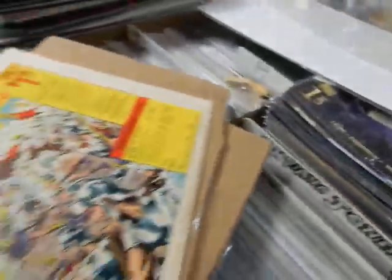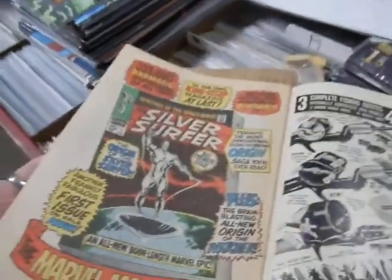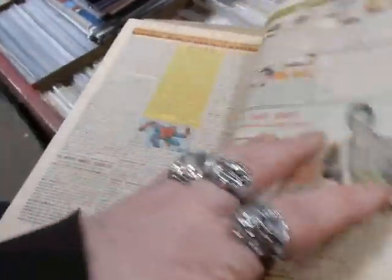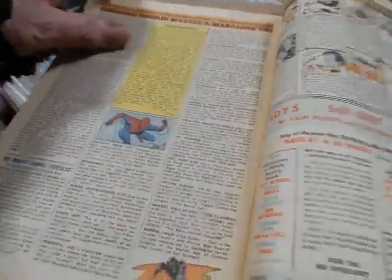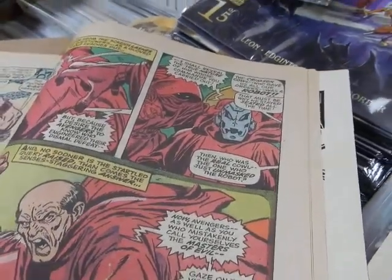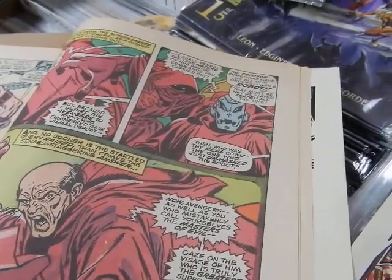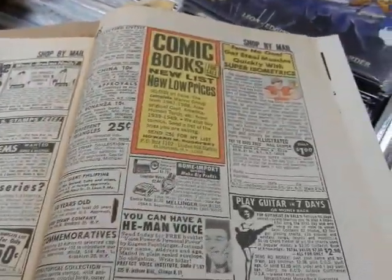We open it up and there's a hole right there. There's a house ad for Silver Surfer number one, a house ad for Spectacular Spider-Man number one. And there's Ultron — that's his first appearance! It's considered the first appearance. Meanwhile, Wolverine with a full body shot, claws out, three lines of dialogue — that's only considered a cameo. Wow.